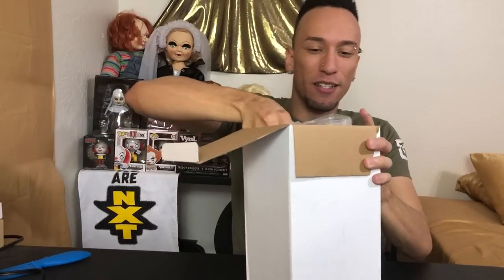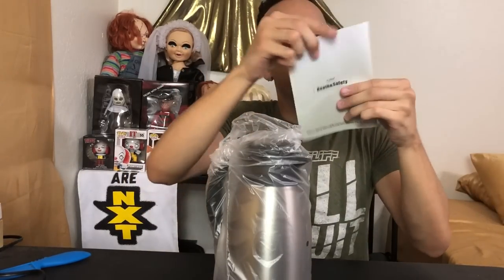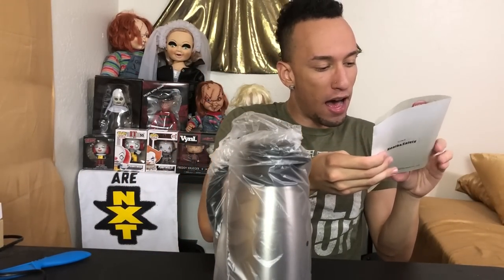Oh nice, it feels nice and solid already. We got that, and we also have a little user manual. It keeps stuff hot and cold for a long period of time — up to 24 hours and you're still good to go.